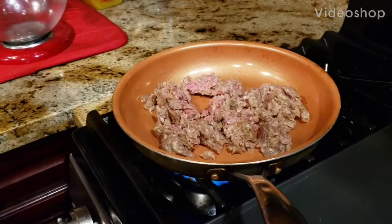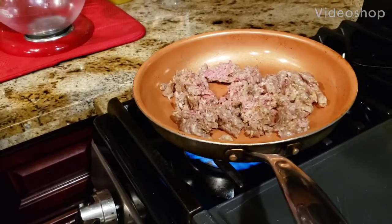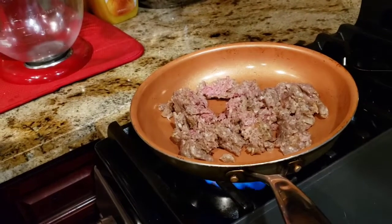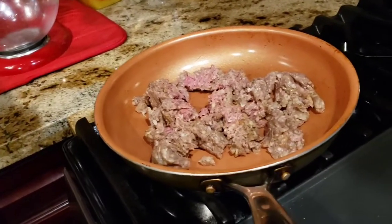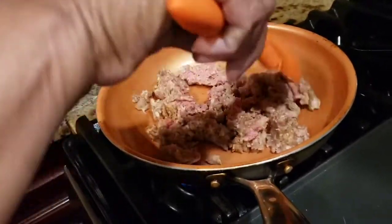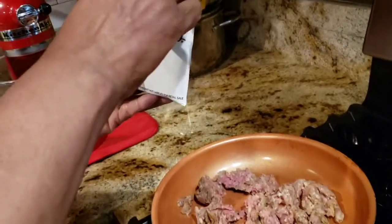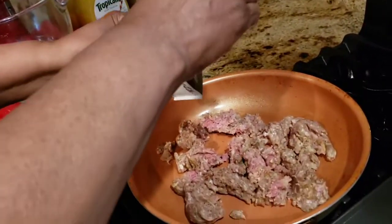Hi everyone, welcome to Mama Dee's house. Today I'm going to show you how to make some simple and easy cheeseburger egg rolls. So I have ground chuck and Lipton onion soup mix — just add a half a pack.